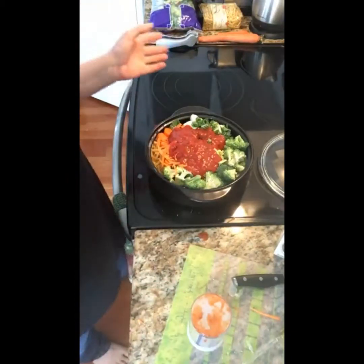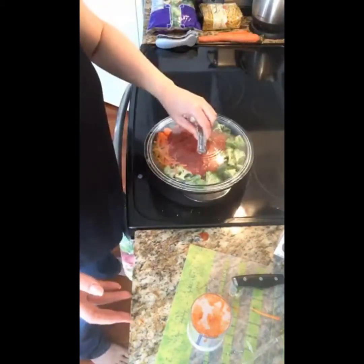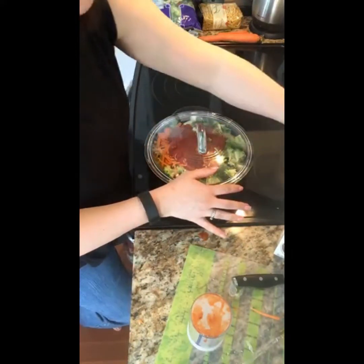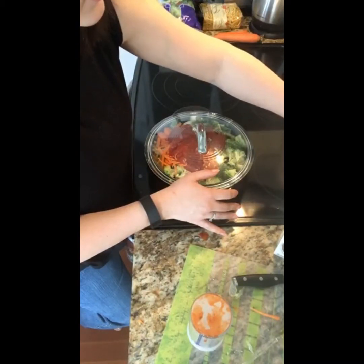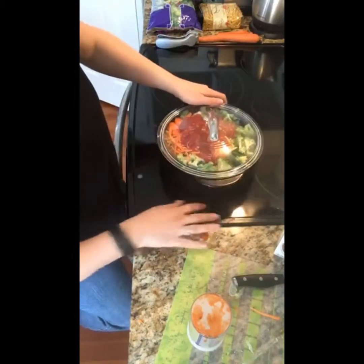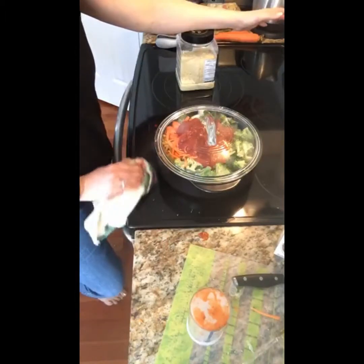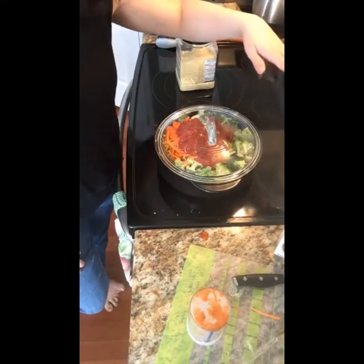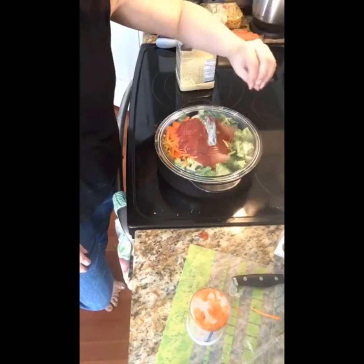We've got everything in here except the Parmesan cheese — we add that at the end. All we do is put on our lid. You can do this in any pot you have; I like this because it cooks evenly up the side. Because I'm using a Rock Croc, you have to heat it slowly. Start at about a number three or four for about two minutes to let it warm up the sides, then slowly increase the heat until you get a boil, bring it to a boil, and then drop it to a simmer.